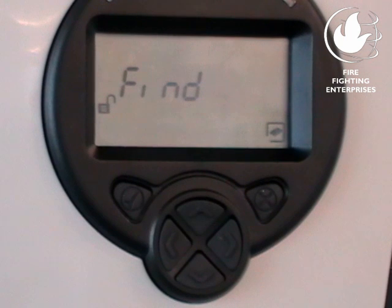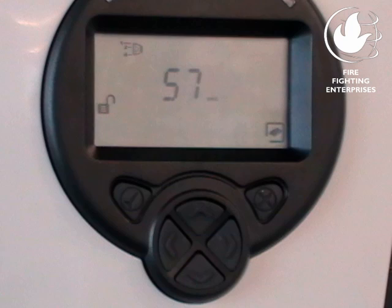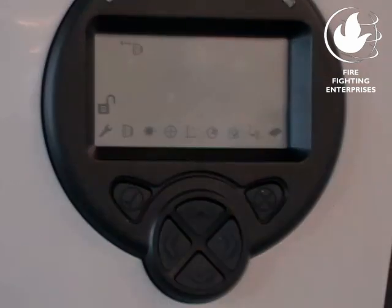For a system that's not yet set up, the command Find will be displayed. Press the check button to start the Find command. This interrogates the system to see how many detector heads are connected. The display will count down from 60. After 60 seconds, the number of detector heads found will be displayed: 1D, 2D, 3D, or 4D. Press Check to accept if the number is correct.